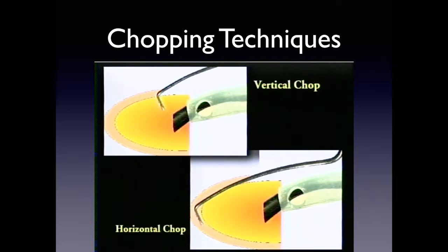The reason I like vertical chop is because you're inside, you can see it, you're inside the capsule. With horizontal chopping, sometimes you can't see your chopping piece, and it's possible to pass the nucleus and grab either the posterior capsule — since you're fairly close to it — or go too far and pop through the capsular bag. That's why I personally prefer the vertical chop technique, though both are very effective.